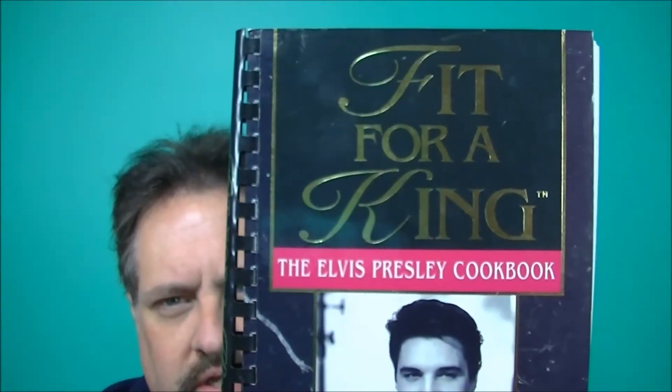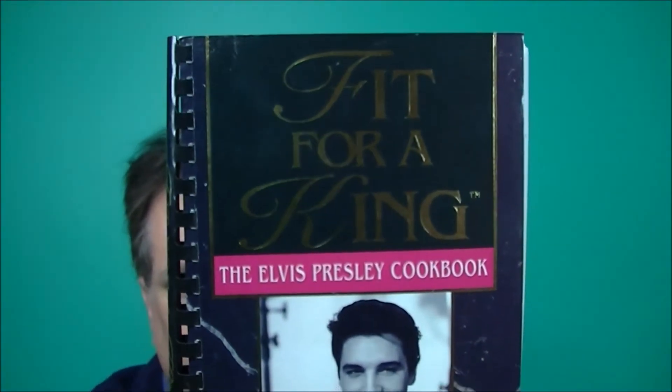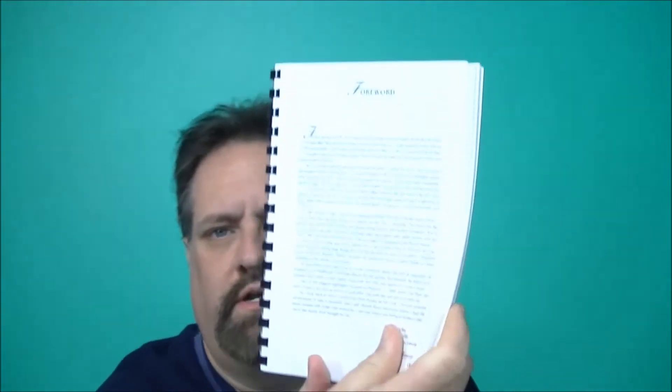It's from this book here — copyright 1992. I'm sure it's still available, but it's called 'Fit for a King: The Elvis Presley Cookbook.' I've had it for a while, it's kind of a cool book. It's got a lot of little pictures and anecdotes on just about every page — you can randomly go to any page and you'll see a picture and an anecdote on every page, so it's kind of cool.